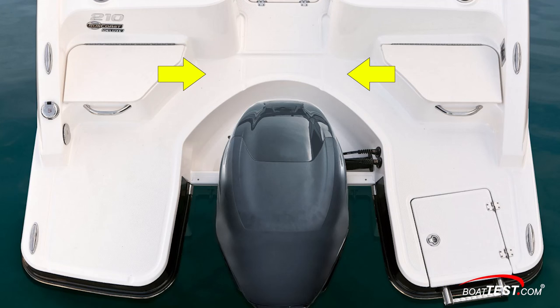Once back on the stern, there is flat-decking between the two jump seats in the outboard well to make it easier to access the port and starboard swim platforms. From these good-sized platforms, towing sports of all kinds can be launched.